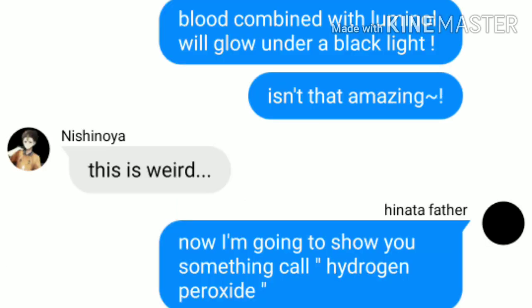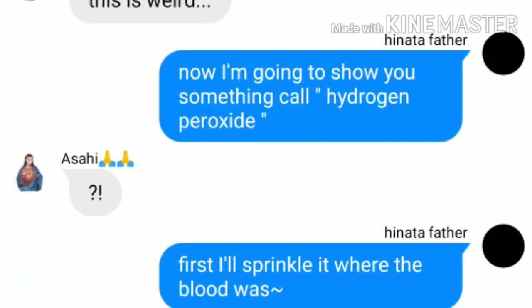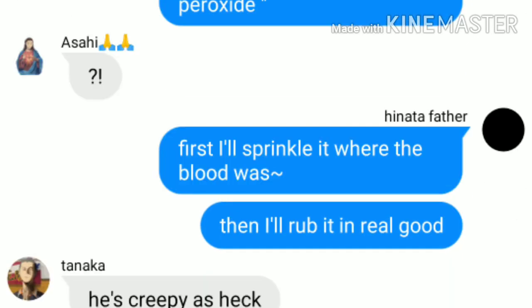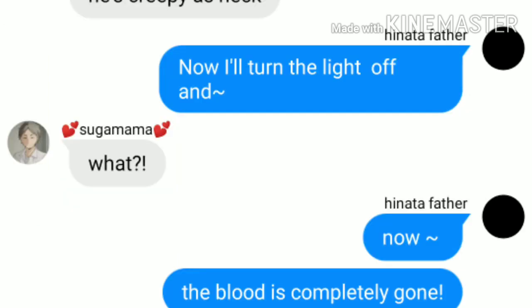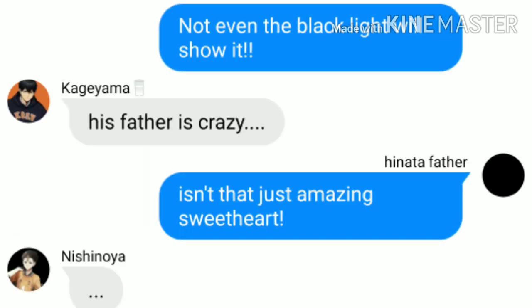Now, I'm going to show you something called hydrogen peroxide. First, I'll sprinkle it where the blood was, then I'll rub it in real good. Now, I'll turn the lights off — and the blood is completely gone. Not even the blacklight will show it. Isn't that just amazing, sweetheart?